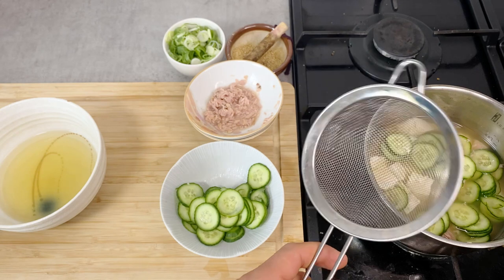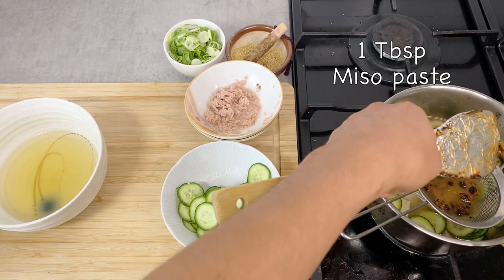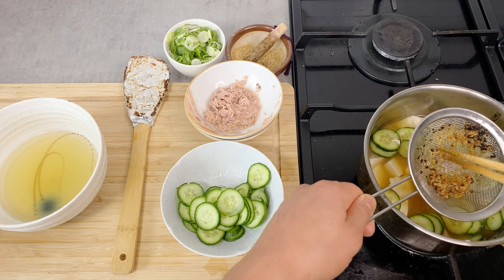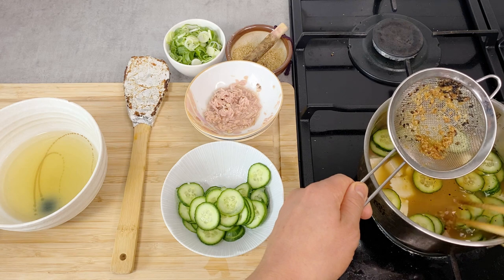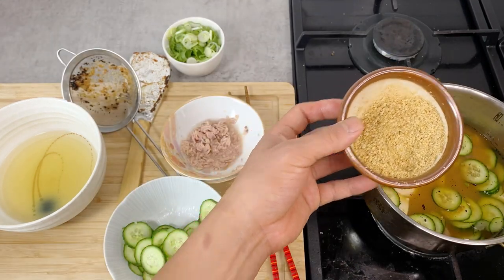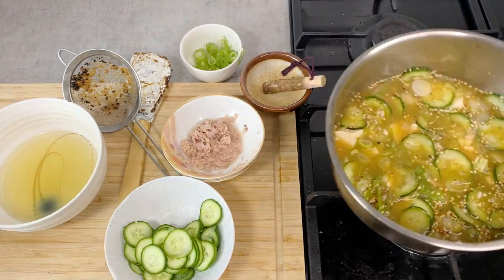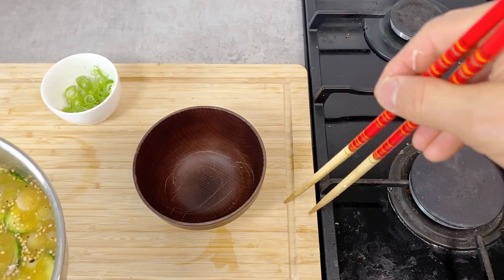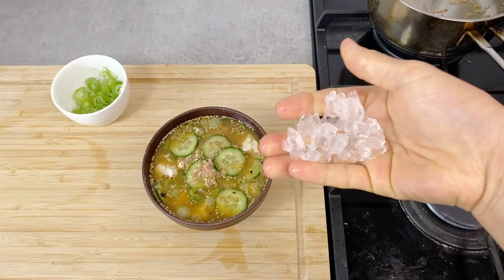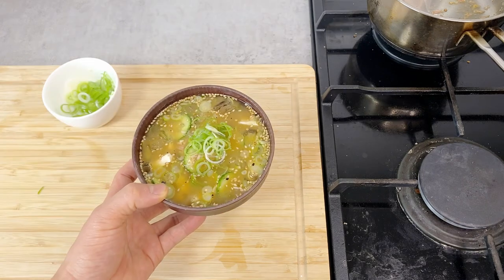Now I'm going to put in the roasted miso. To make sure it dissolves, I'm going to use a small colander. I'll scrape everything out, taking care to remove the black burnt part — that's supposedly not very healthy — but the crushed bean parts I'll put in. Then all the ground-up roasted sesame seeds, and probably half the scallion. This is the finished hiyajiru. Let's put it in a bowl, and I'm going to add some ice cubes just to make it extra cold. A little scallion in the middle just to make it look good. This is finished.